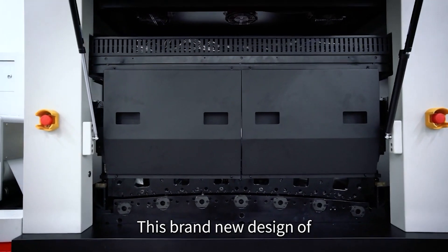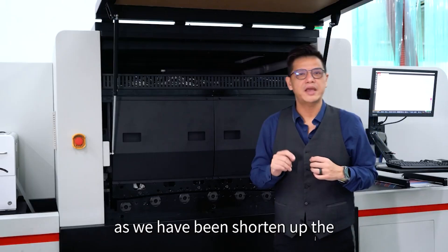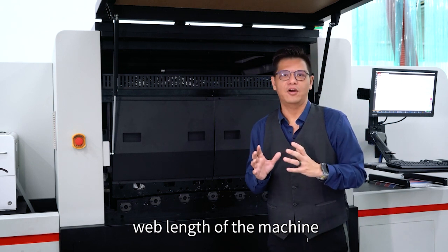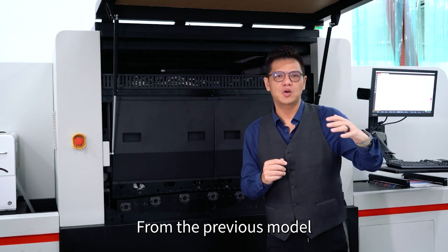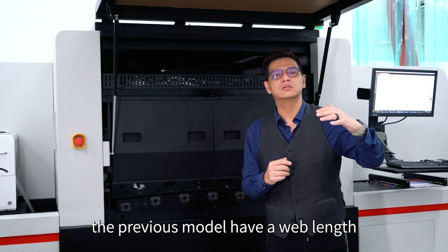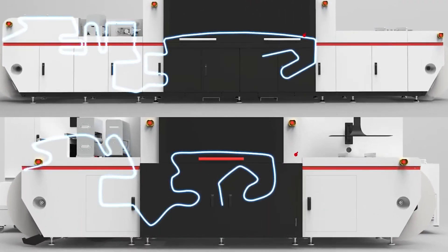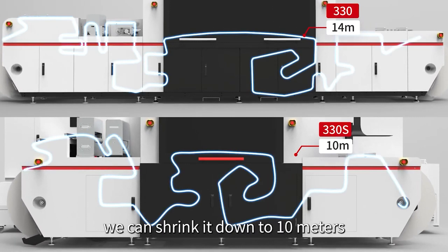This brand new compact model 330X has shortened the web length of the machine from the previous model. The previous model had a web length from unwind to rewind of up to 40 meters. Now with this compact design, we can shrink it down to 10 meters.